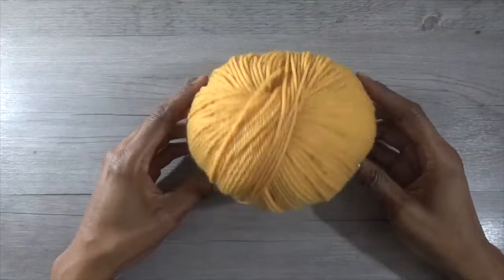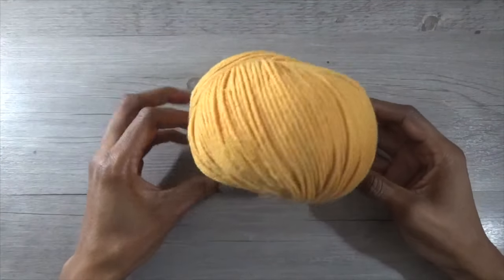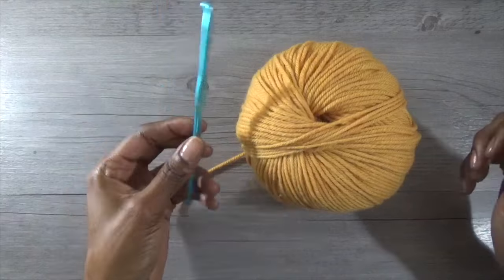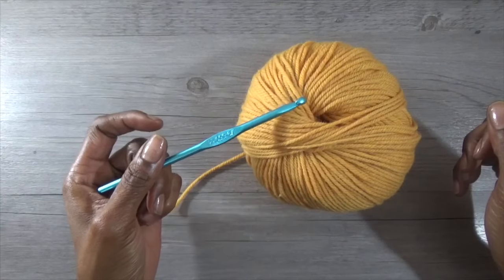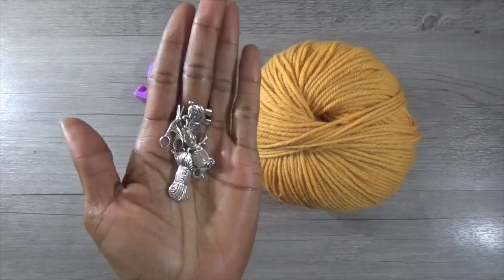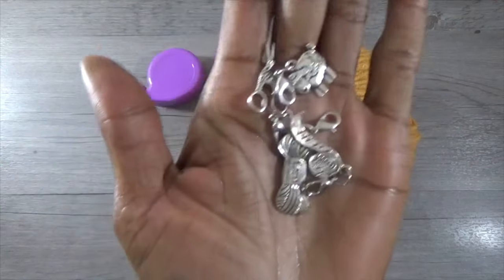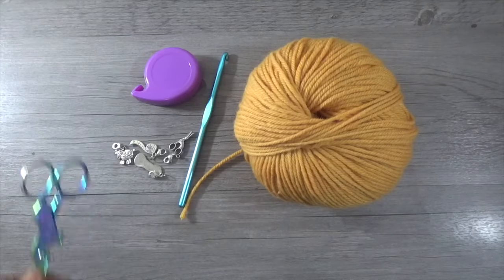I'm using a yarn I got from AC Moore — I believe it's a weight 4 yarn, very soft and fluffy. We're going to use a 5.5 millimeter or 6 millimeter hook, whichever you want, a tape measure, some cute stitch markers I got from Hobby Lobby, and you're also going to need a pair of scissors.